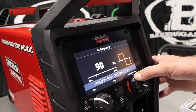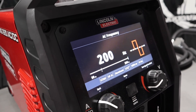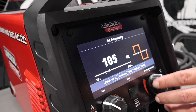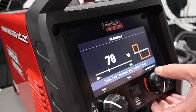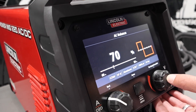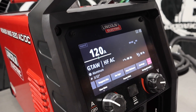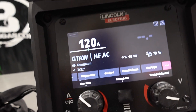Everything's set up at 120 amps. I just did the guided setup — super easy to do. You can see the nice big display, easy to see. Awesome little machine. We're going to see how it performs welding-wise. I've got that number 8 cup and 3/32 tungsten. I'm going to give it a shot.